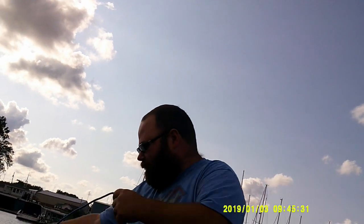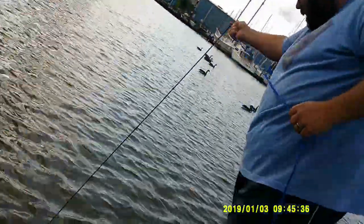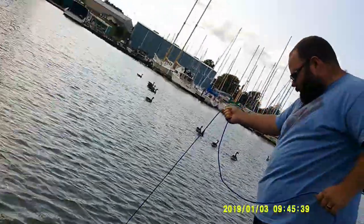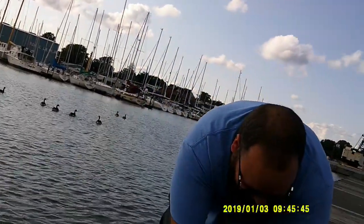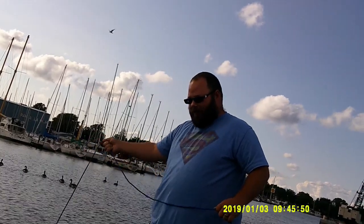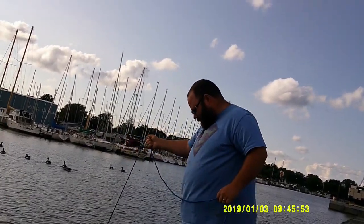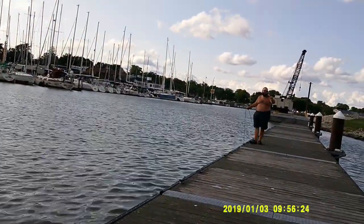I'm back at the boat dock where I found that gun, what, two days ago something like that, and I'm going to try to find the other half or find something as cool. Let's see what we can find. Before I start I'm going to take this out of my pocket in case I drop it or fall in — I've been known to do that. Got a wire, like a coat hanger.